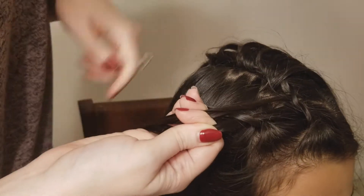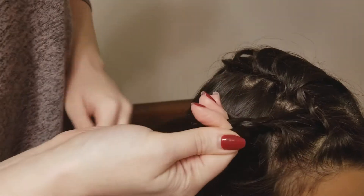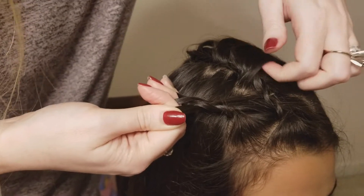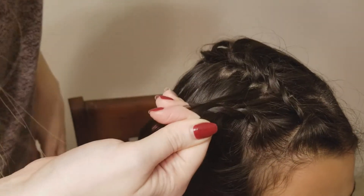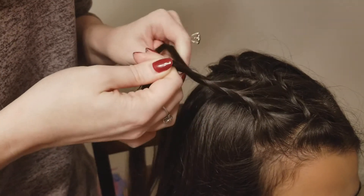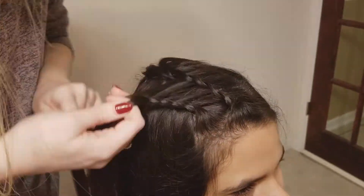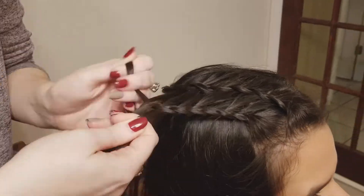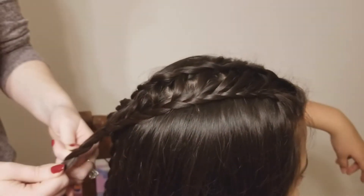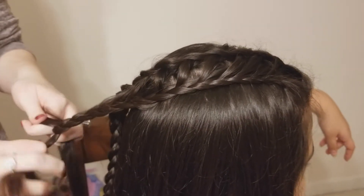Each time we go we're just going to add one feathered piece in, then cross the bottom back over and go back to the top. We're going to repeat these steps until we have added in all of those feathered pieces. Once we have incorporated all of the feathered pieces from that top braid, we're just going to finish this braid off in a regular braid as well.